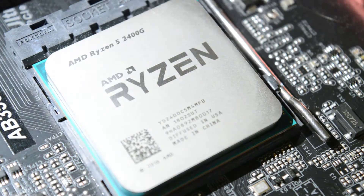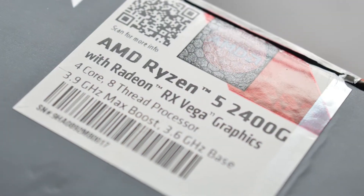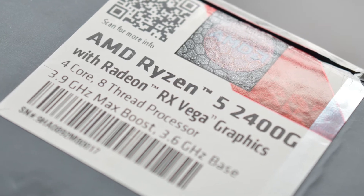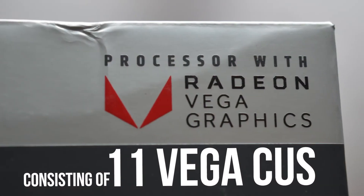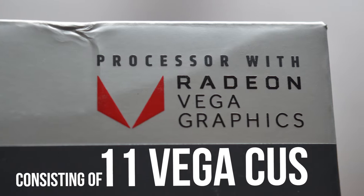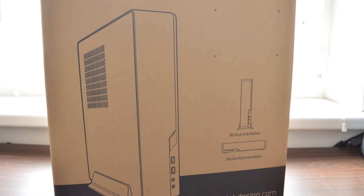Now onto the star of the show, the Ryzen 5 2400G. It features 4 Zen cores with SMT enabled for 8 virtual threads. I won't be needing a graphics card, since this APU features integrated Vega 11 graphics, which as we will soon see is very much capable of doing some gaming in 1080p on its own.